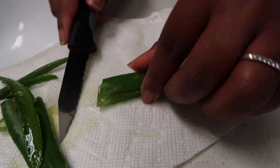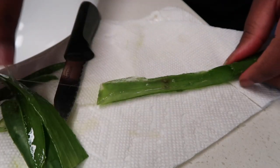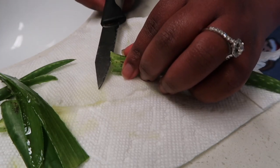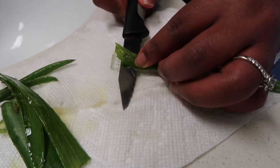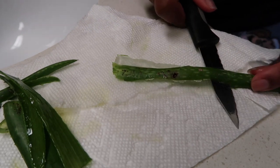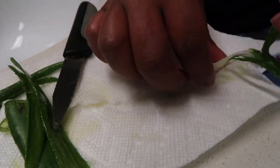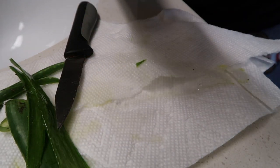Then separate that part, and you're going to do the same thing for the back side of the aloe — just sticking as close to the leaf as you possibly can. And then you'll have the clear strip of aloe.